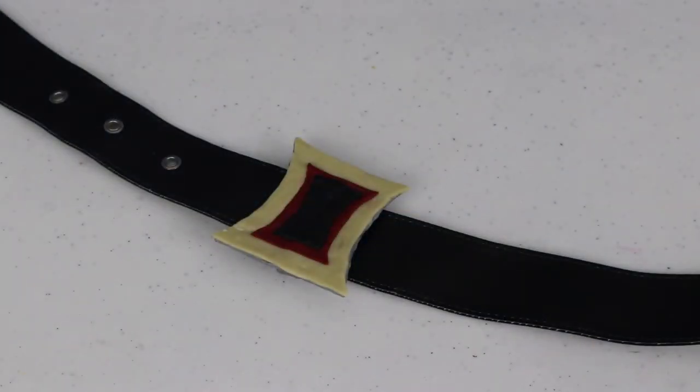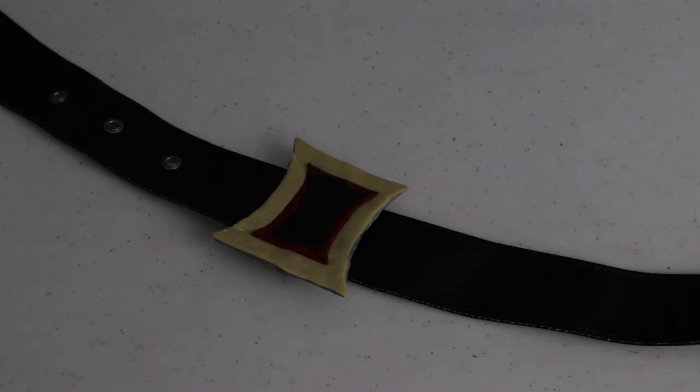The buckle also glows in the dark — I'll shut the lights off so you can see it. The camera keeps blurring a bit but you can get the idea. It looks really cool glowing! So now I've got my belt buckle done, I've got a top, and my pants were sponsored — meaning my parents paid for them. If you haven't watched my haul video, go check it out. My outfit's finally coming together and I can't wait to wear it next Tuesday!